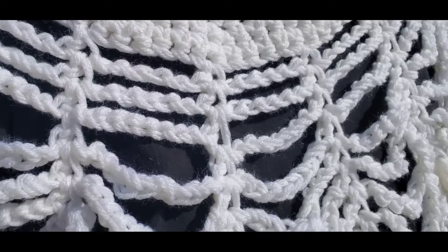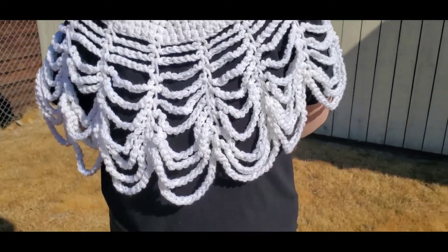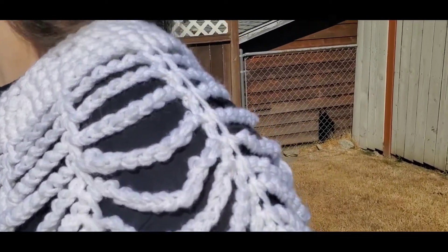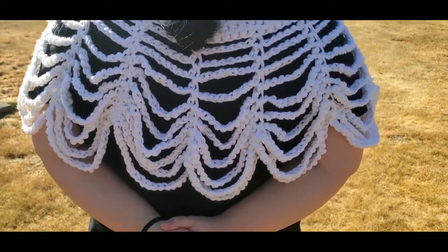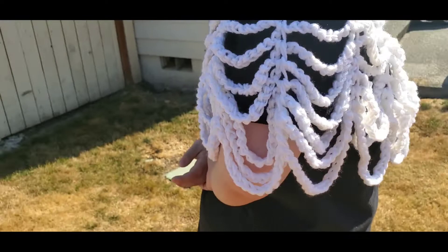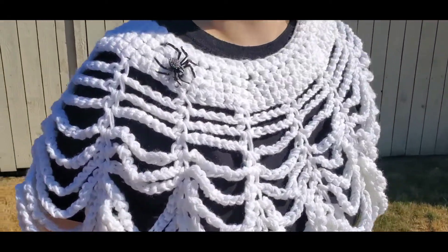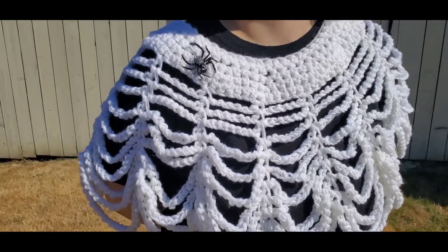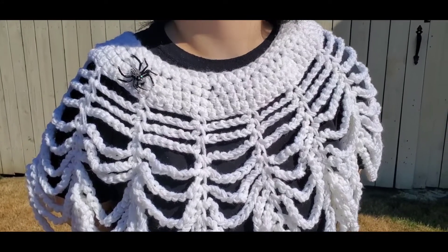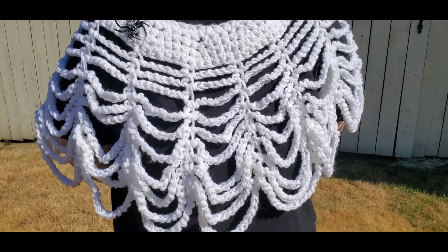It is a spiderweb poncho using two strands of Red Heart Super Saver in white. One size fits all. My daughter is demonstrating it so I'm blocking her out, but here it is. I am selling this for $25 shipped, friends and family through PayPal. At the end of this video I will give the sizes on it.